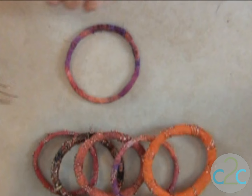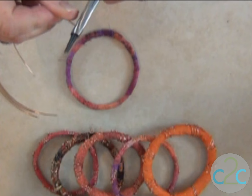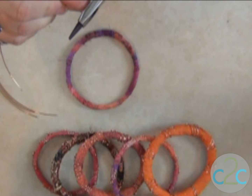Now for the decoration part, I have 20 gauge copper, and I have some 6-inch pieces. Here's how we're going to do this — just make a small coil at either end. You can make it as small or elaborate as you want. That looks pretty good. Do one on the other end.